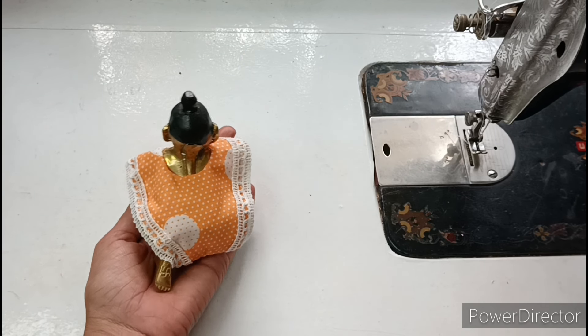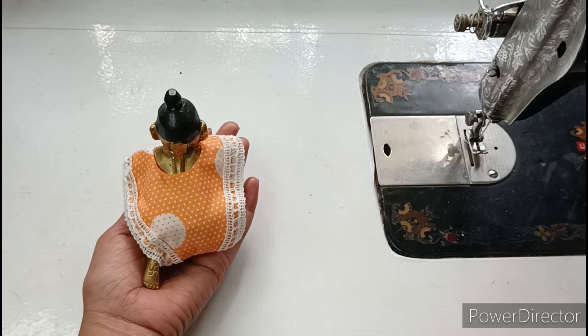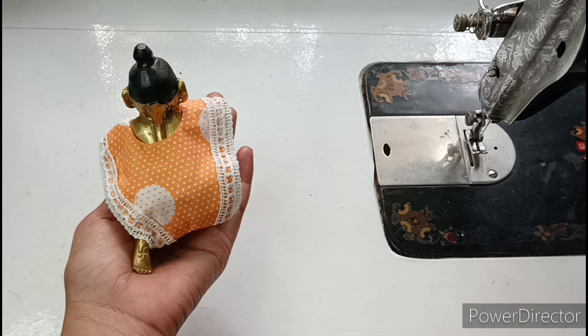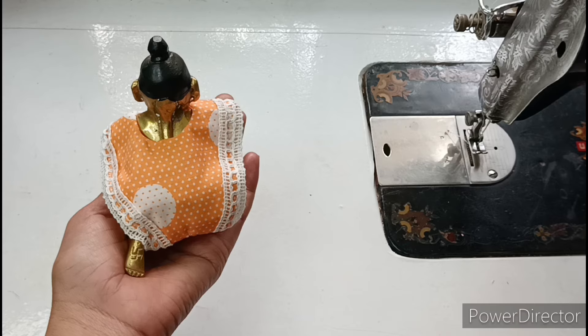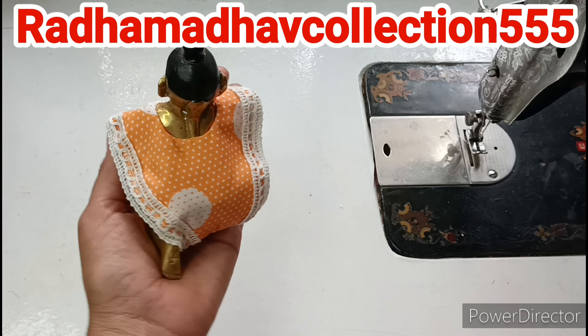Please watch the video till the last so you will be able to make this dress for Kanha ji. If you have any questions related to this dress or video, you can ask me on my Instagram. My Instagram handle is Radha Matho Collection 555. Follow me.